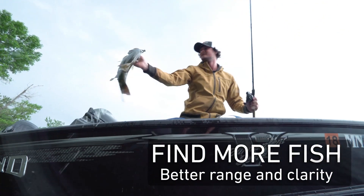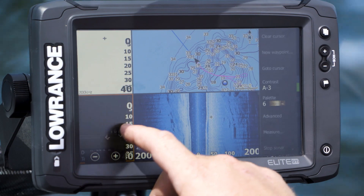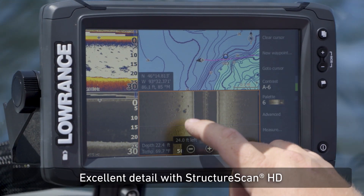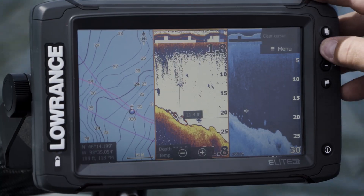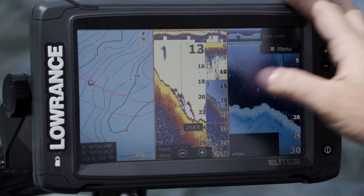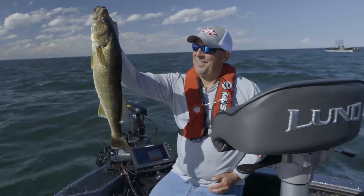The other thing is the range and clarity of the unit. Between the mapping and locating fish, offshore structure, and the different settings that I can set it up — fish can't hide because I have the clarity with the down scan, the structure scan, the side scan. I can find those fish that are holding tight to the bottom.